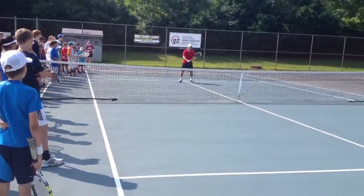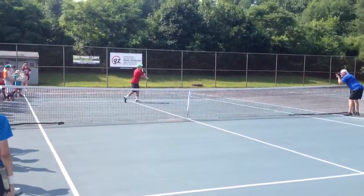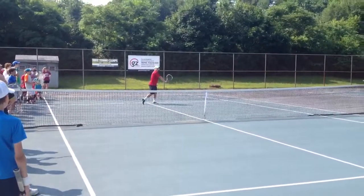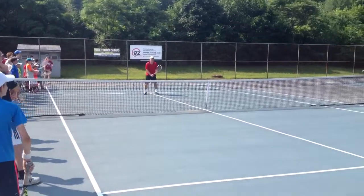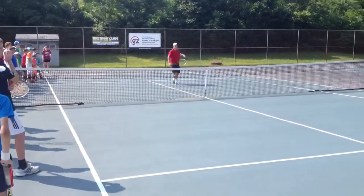Otherwise, you're going to set — the racket's in front of the body, not back behind here. If I'm back here, I have nothing behind my ball — nothing. So I'm just going to try and force it over there. I need to make sure the racket's in front. Here, push.